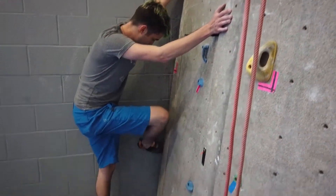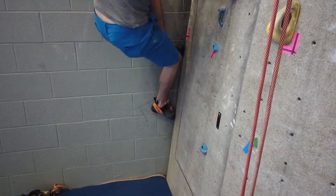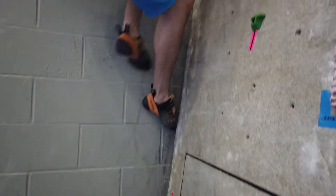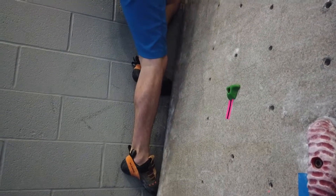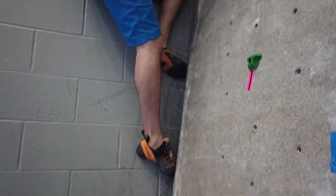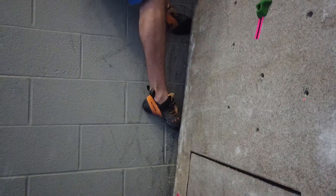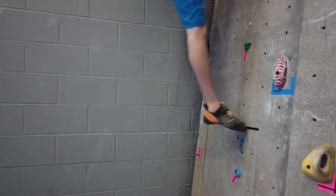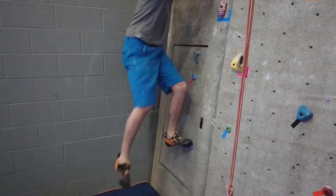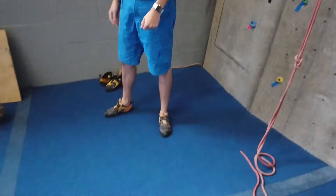With that — press, point — and you can climb with fairly good confidence. It's really painful, especially in the crack machine. So a lot of crack climbing is mostly confidence and pain tolerance.